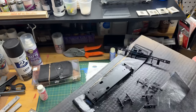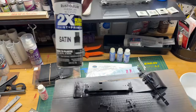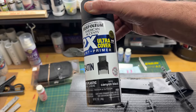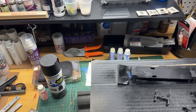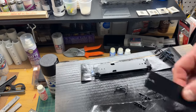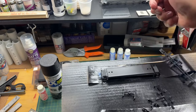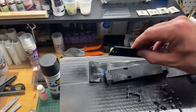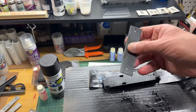I painted these with a satin black using the Rustoleum product. You have the base, and I even painted the magnet. It doesn't really matter because the magnet is going to be mounted inside, but it's just personal preference - that step is optional. I just dusted it on so it doesn't rust.